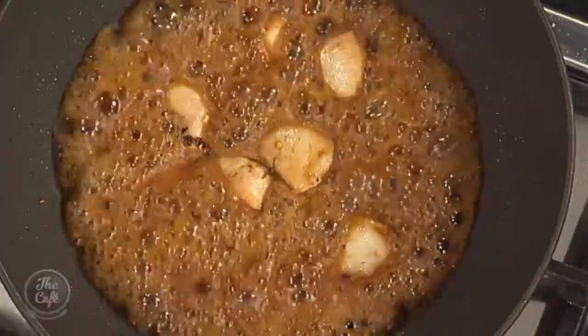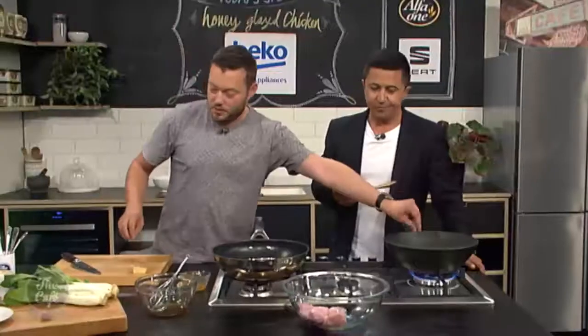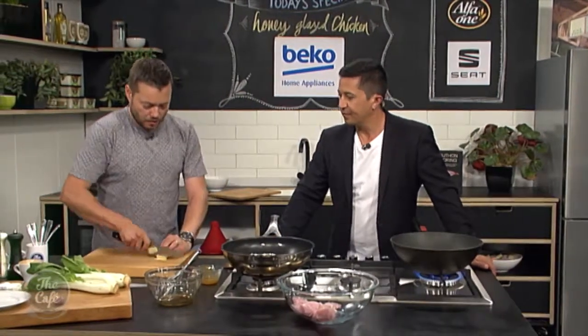That's smelling absolutely divine. While the chicken's going, I'm just going to chop a little bit more garlic and a little bit more ginger, and I'm going to show you how to do a really quick vegetable stir-fry. This is great — you can do this with any dish you want at home.